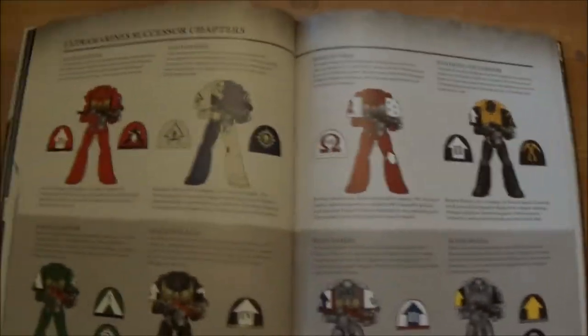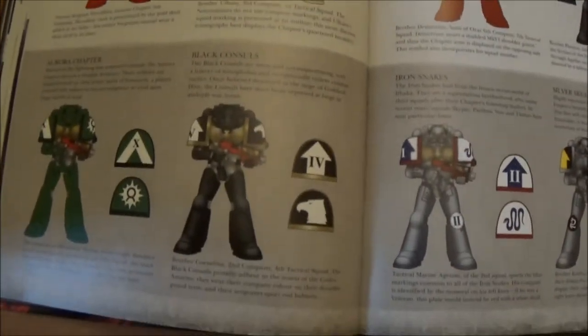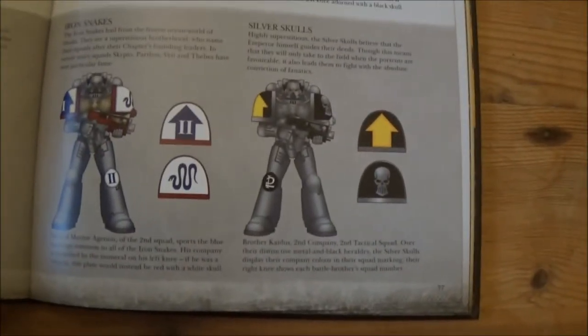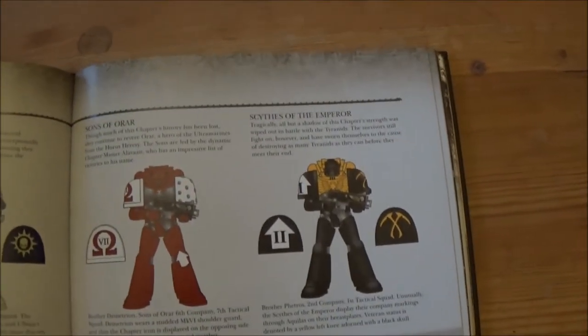Then there's a section on the Ultramarines' successor chapters, which is quite nice. Ultramarines obviously had the most successors, as they had the most outstanding army at the end of the Heresy, so the first family got split down quite quickly.